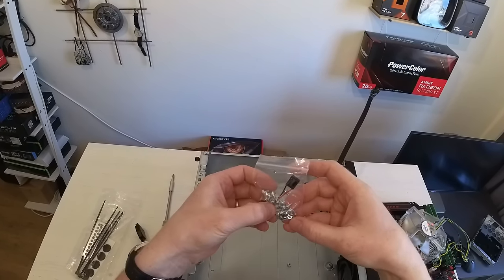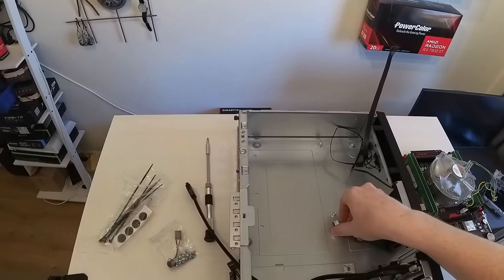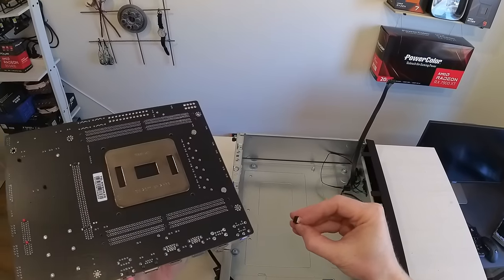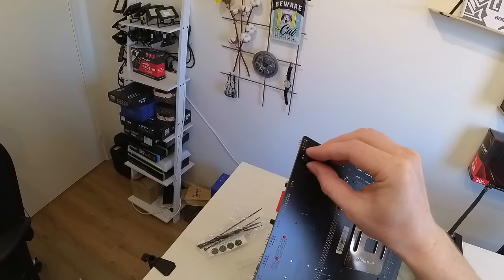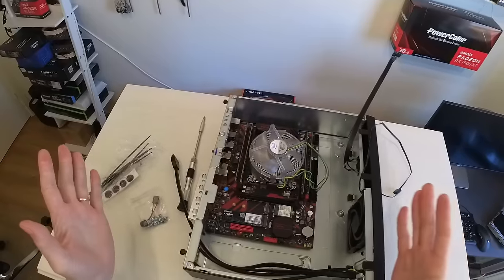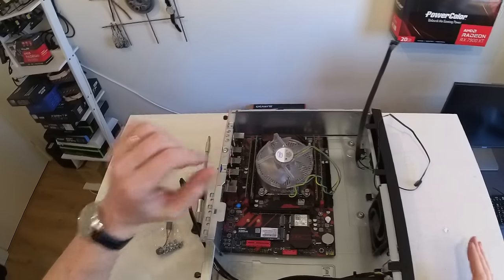It doesn't seem like there's a spare standoff, but there's this small adhesive pad — you can just glue it to the back side of the motherboard where the standoff is supposed to be, since we don't have a threaded hole there. I actually like this solution because it doesn't rigidly hold the motherboard to the chassis, making it easier to install and remove. Now it's in and looks pretty good. The CPU cooler fits, and there's still some space left so I might be able to fit an even bigger cooler.